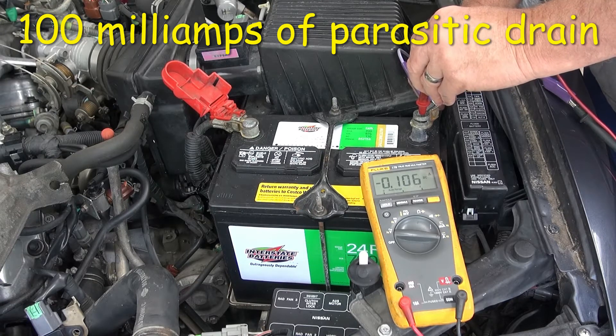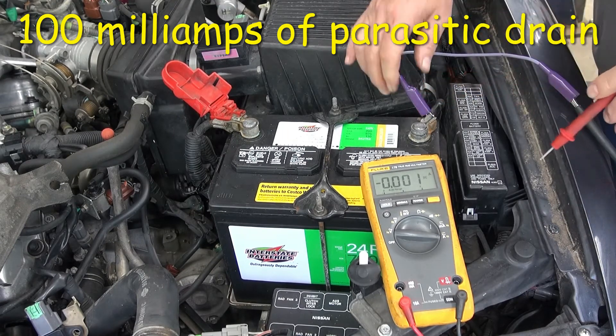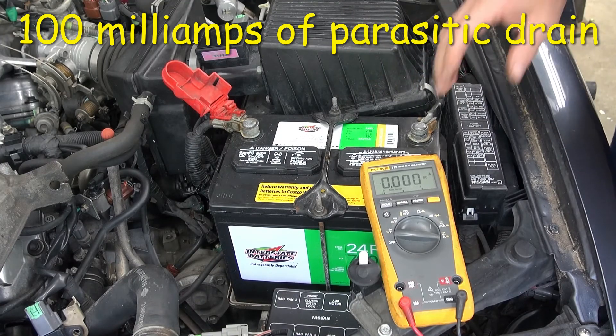What I can do next is set up a test and start pulling fuses to see where the current is going — could be going through the radio or something like that. But here we go, just wanted to find out and get a baseline reading: 100 milliamps.